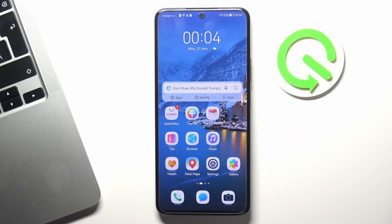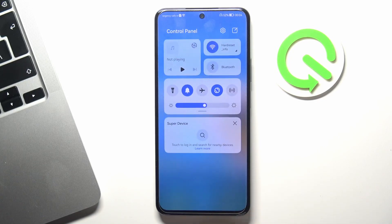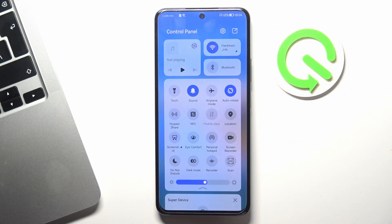So firstly, let's start by turning off all unnecessary running services. To do that, just open the quick access panel by swiping from top to down from the top corner. Here you will see all your running services. If you are not using Wi-Fi right now but only using the mobile network, then disable the Wi-Fi. And if you are only using Wi-Fi but not using the mobile network, then disable the mobile network. This will save your battery power and the phone will not search for an unused network.